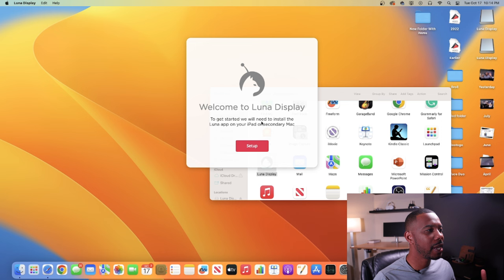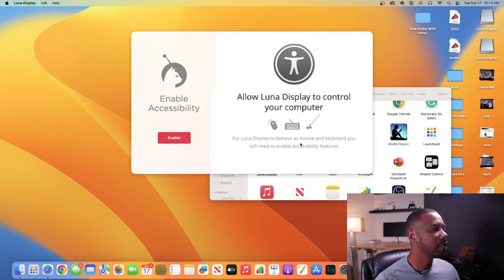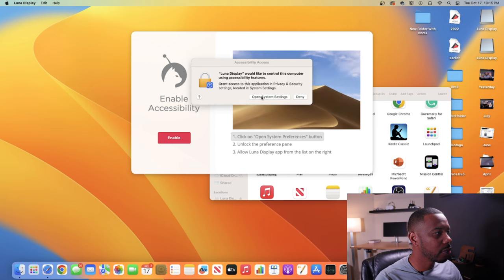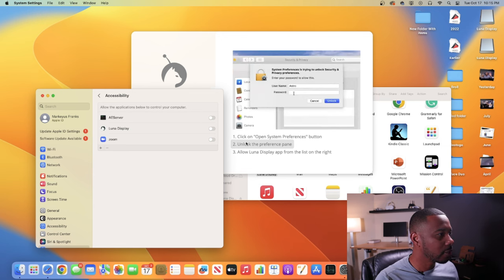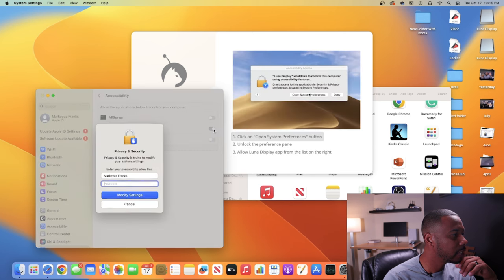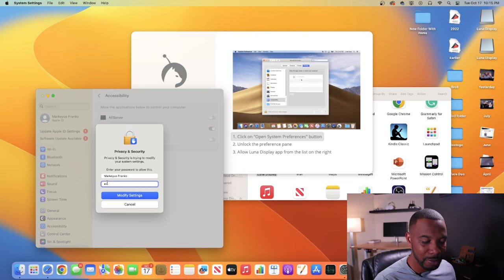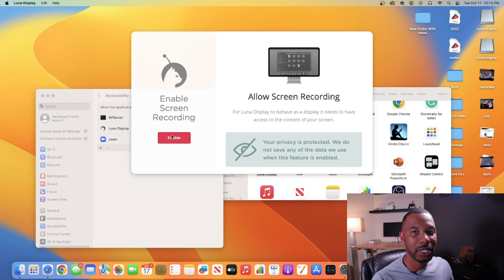Click Setup. It says you need to enable accessibility — allow Luna Display to control your computer so it can behave as a mouse and keyboard. Click Enable, then Open System Settings. Follow the steps shown: unlock the preference pane, find Luna Display in the list, click the radio button to enable it, enter your password, and hit Modify Settings. Once done, it says 'All set' — click Next. Now we need to enable screen recording.